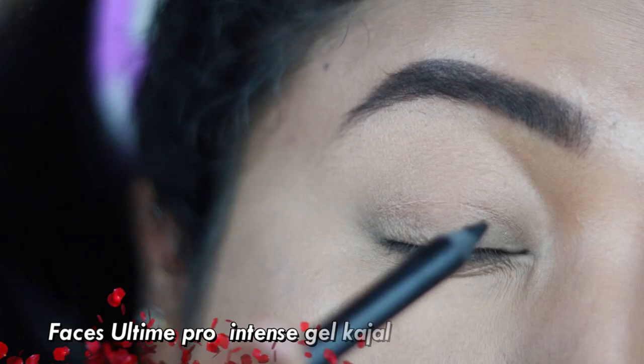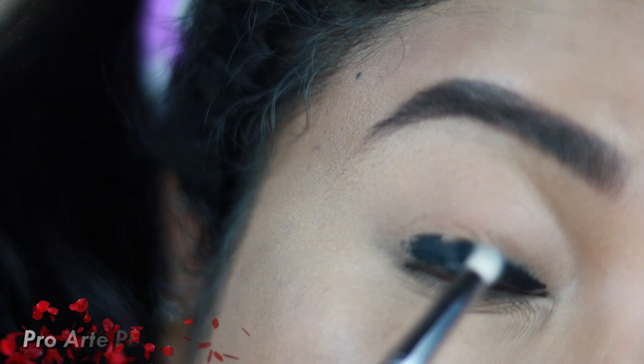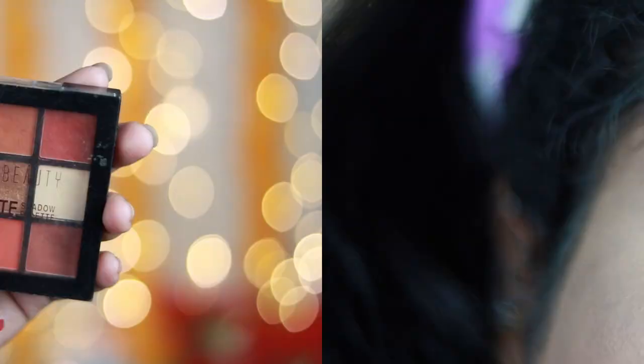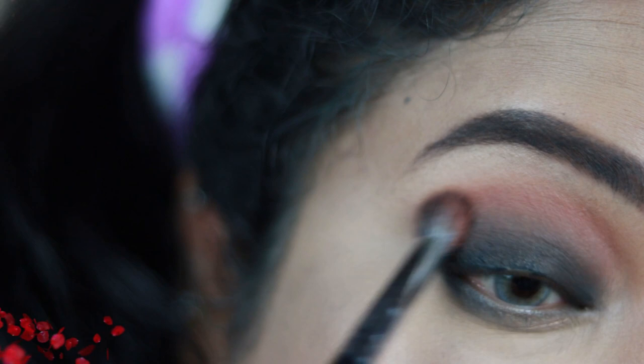Now it's time to go on to the eyes. I'm using a kajal — this is my favorite kajal of all time, Faces Intense Gel Kajal. It's so pigmented, jet black, and very creamy to apply. I love creating smoky eyes, which is why I prefer this kajal — it smudges really well. I've applied it just very close to my lashes and I'm blending and smudging with the help of a pencil brush, also dragging a little bit on my lower lash line. I'm using a basic brown shade from a Swiss Beauty eyeshadow palette to blend out the kajal on my lid and crease.